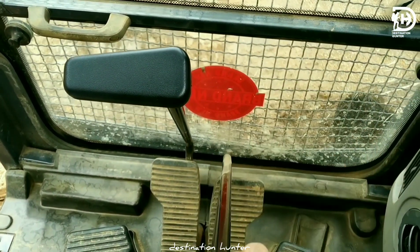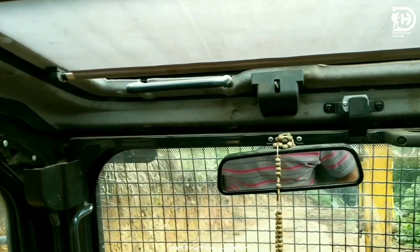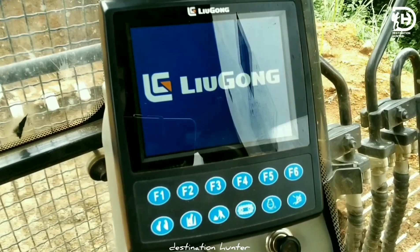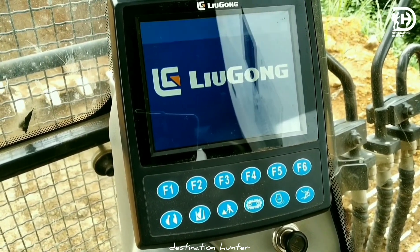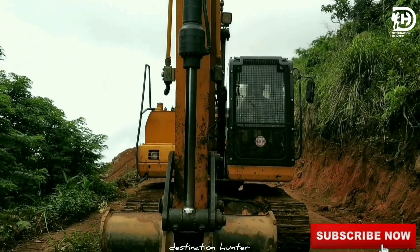In this area there is a rearview camera, and the driver will be able to use it as a music system. If we are going to see this area, we can see all the warnings. The engine power is 80.2 kW. This is 43 cm, this area is clear.